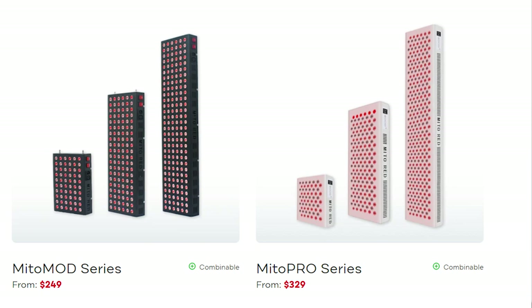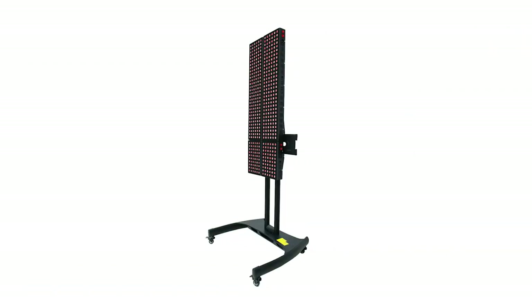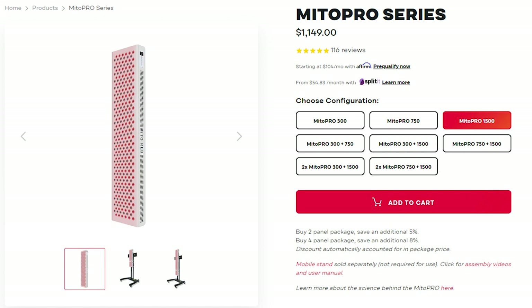After their original series, Mito Red Light realized there were a few features they needed to include in their panels, and they introduced two new lines: the Mito Mod range and the Mito Pro range. This is the Mito Pro 1500. The Mito Mod — their middle-of-the-pack range — incorporated features such as the ability to connect multiple panels on top or side by side, hence the name Mod for modular. The Mito Pro, their top of the range, went a step beyond: yes you have the same modular capabilities, but you also have an inbuilt LCD control panel, an inbuilt timer, and the Mito Pro range have a much bigger panel. So the 1500 that I have here actually has 300 LEDs, whereas the biggest Mito Mod panel is below 200 — I think it's 180 LEDs.